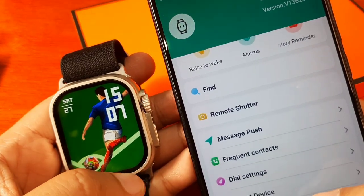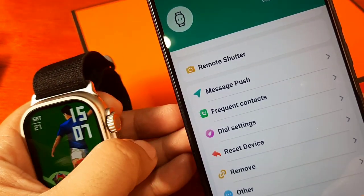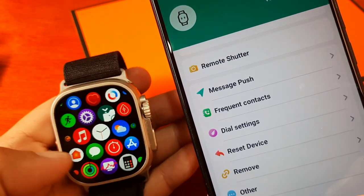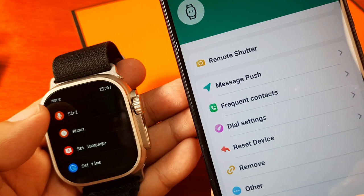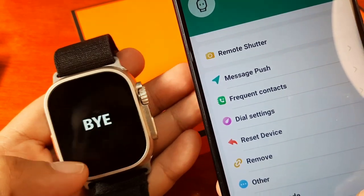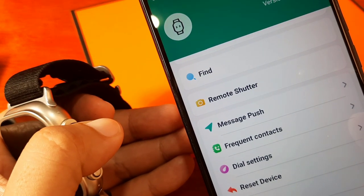If we restart the smartwatch, maybe it will update. Let's try to restart it — go back, turn it off first, then turn it on again.